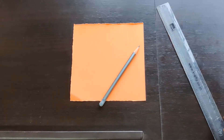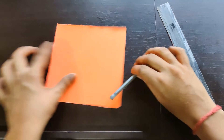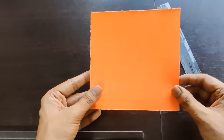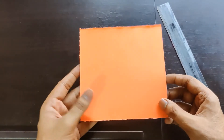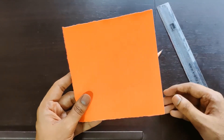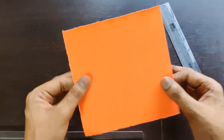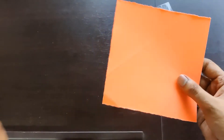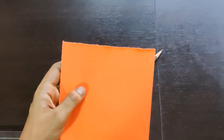For this 3D fish model we'll use a square piece of paper. This is 15 by 15 — you can use any square piece of paper, but I'm using 15 by 15 because we need to divide this entire sheet into three parts, so it will be five centimeters each.